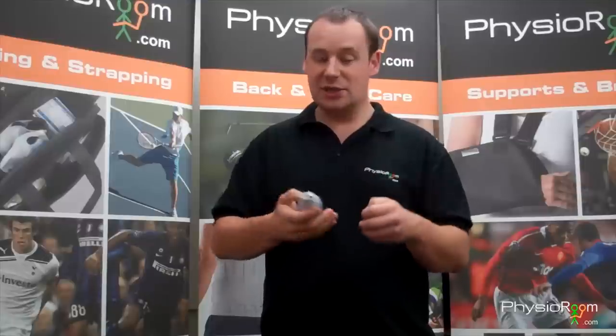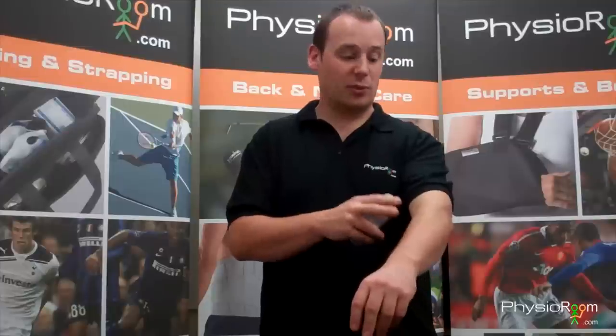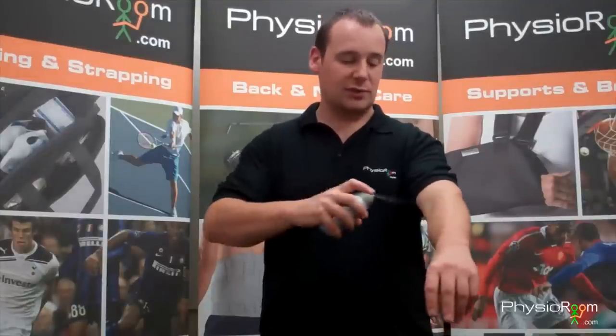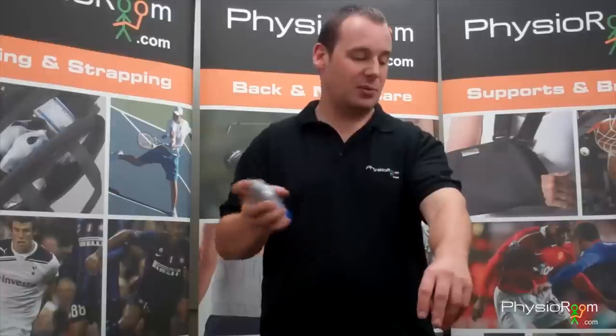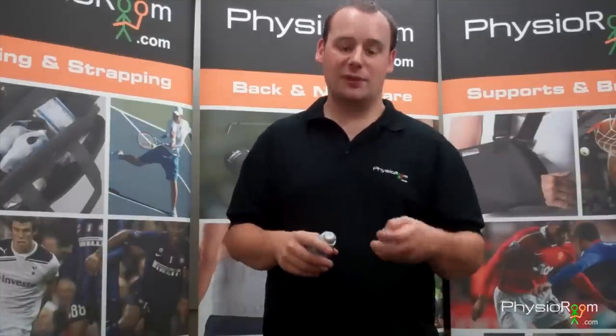Really quick and easy to use. Obviously the lid off, shake it, and apply to unbroken skin if there's been direct trauma or bruising or an injury to a knee, joint, or muscle. Just 15cm away, 3 bursts, and then straight away you can feel that cooling effect to the area.